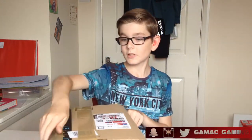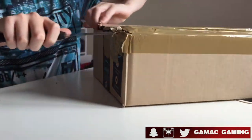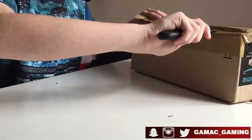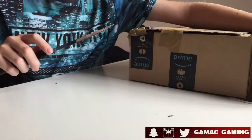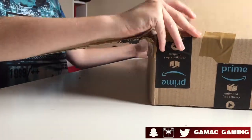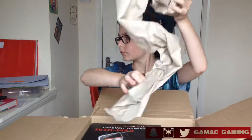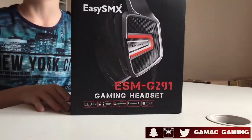Let's get into the box. How am I meant to get in this? There we go. What a weird Amazon box. So here we have the EZSMX ESMG291 gaming headset.